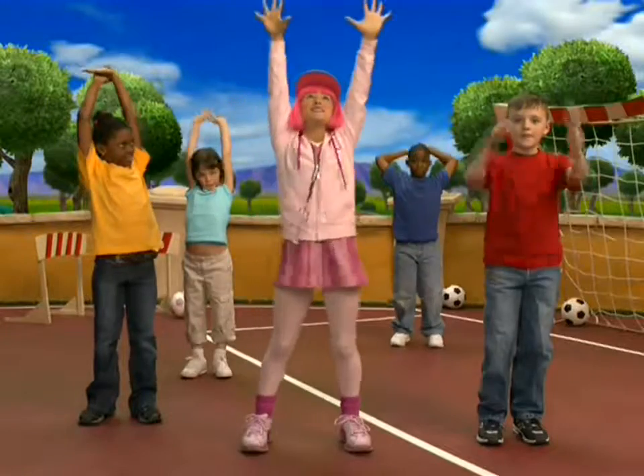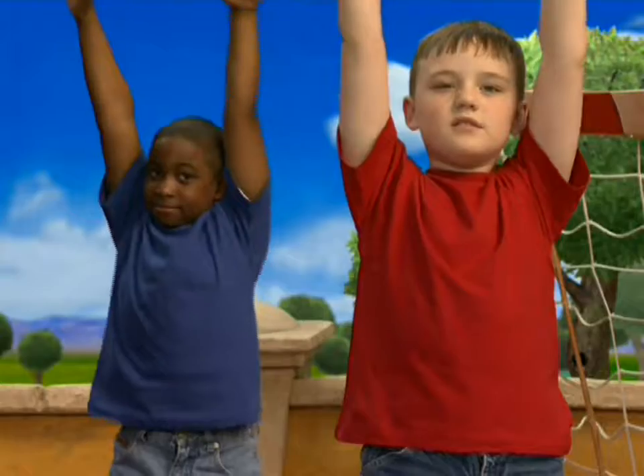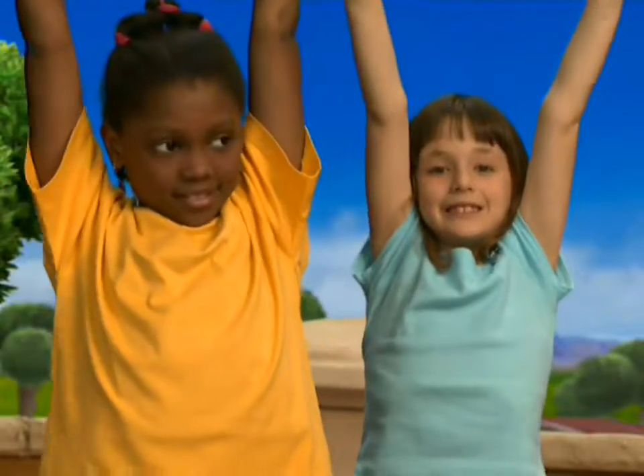Okay, reach your arms high up in the air, as high as you can. Now go up on your tiptoes and reach even higher. Fantastic. Now stretch to the side. Stretch.